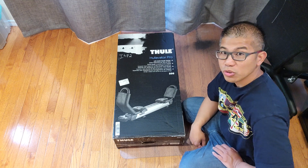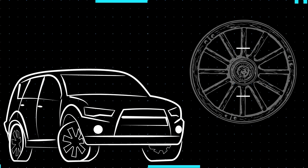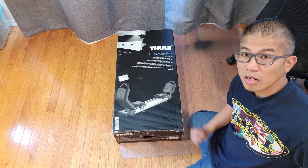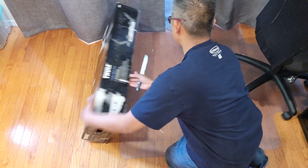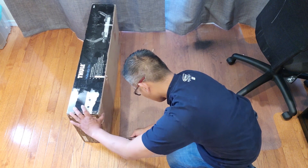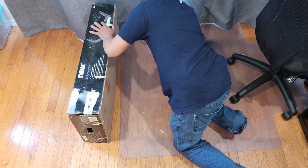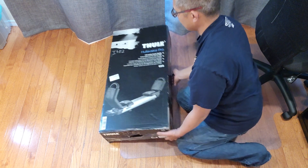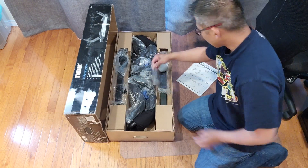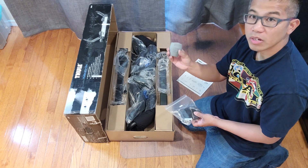Welcome back guys. In this video, I'm going to show you how to install the Thule Hullivator Pro, model number 898. I'm going to do a little unboxing here for you. It does come with straps — nice Thule cam buckle straps with rubber protectant.